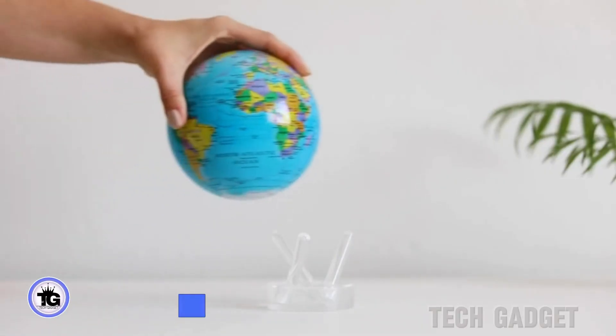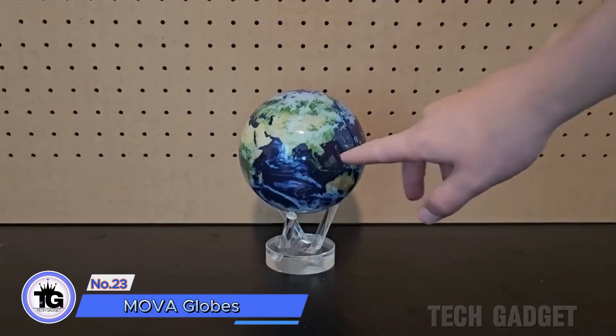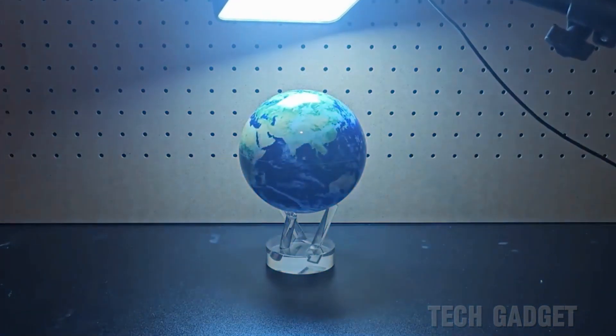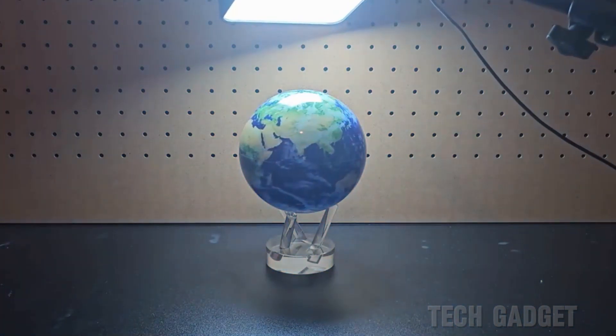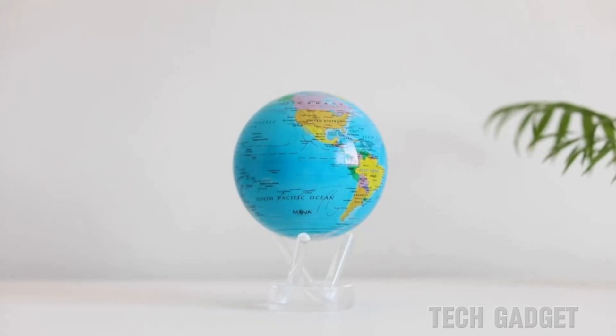The MOA globe spins with the sun's power. It stays still until light shines on it, then you can see it move. There are many sizes and styles to pick from if you don't want Earth.